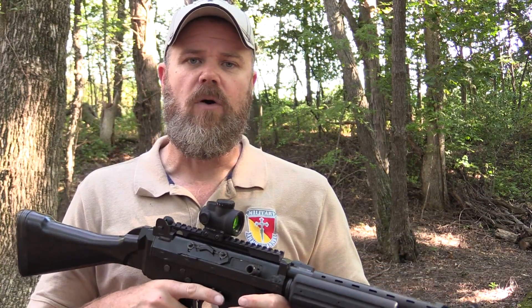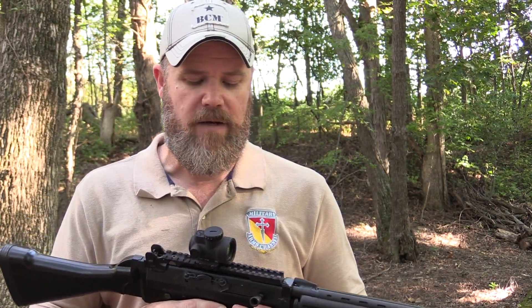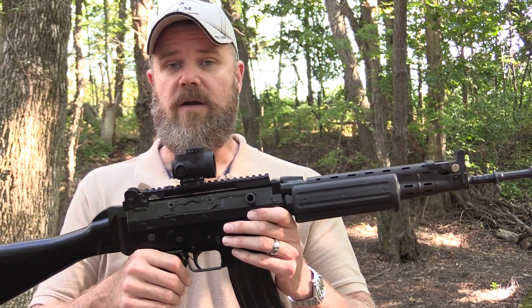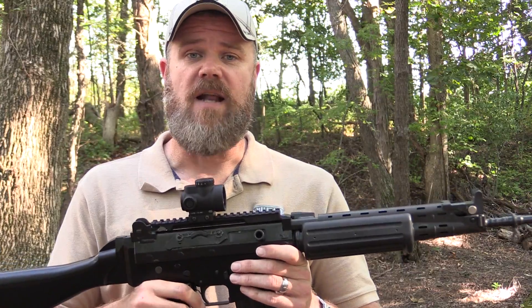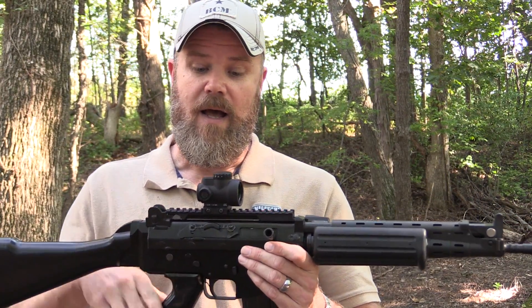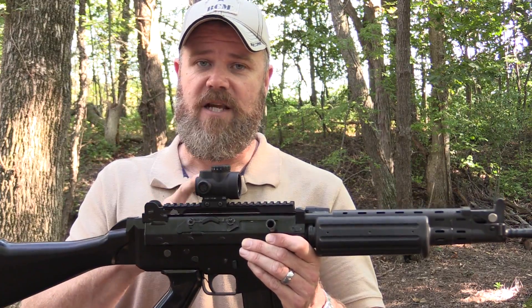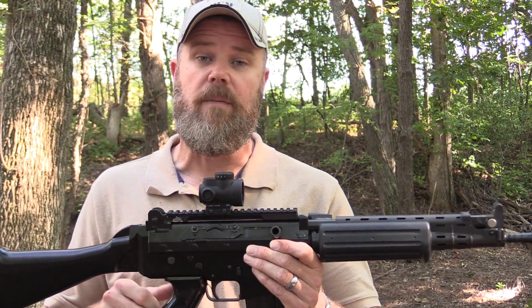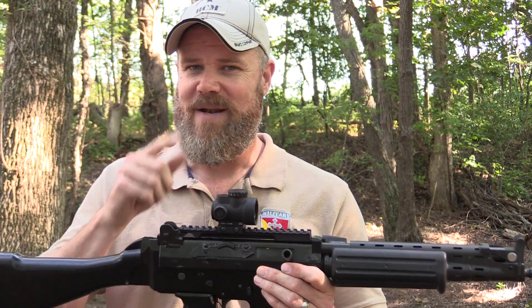Let's do a little bit of shooting with the MRO. I'll give you some initial thoughts and follow up in future videos to let you know how the sight's holding up. I also plan on taking the sight and beating the snot out of it. I know how tough the Aimpoint T1 and T2 Micros are — I'm going to find out how tough this MRO is. We're going to throw it in the water, beat it with 2x4s, drop it, abuse it — but not in this video.